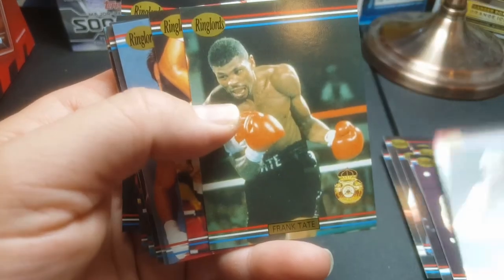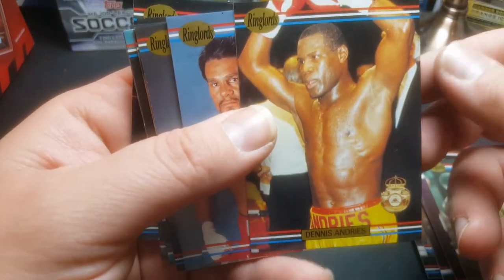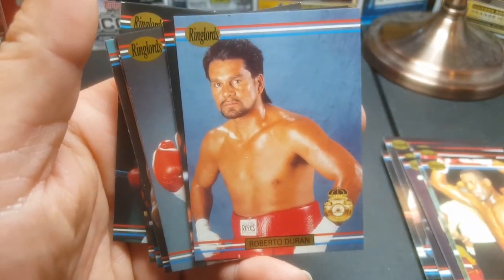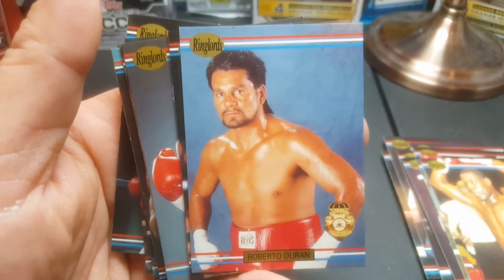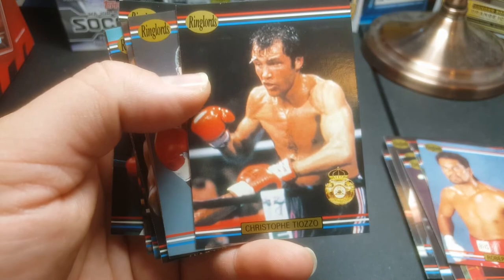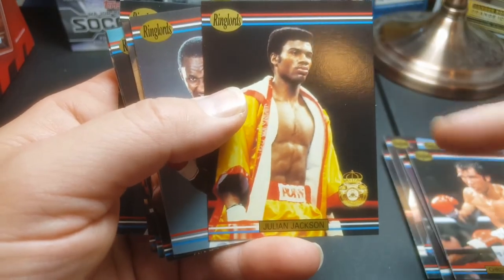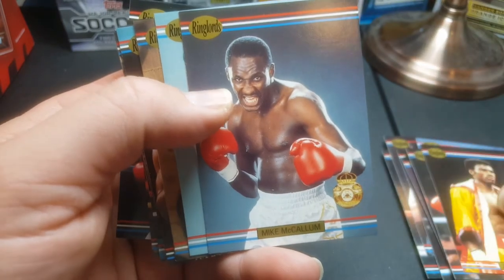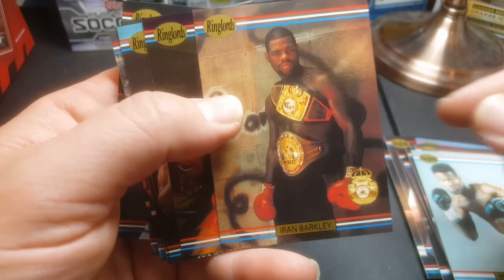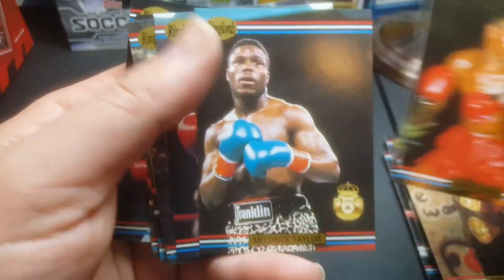Thomas Hearns, Frank Tate, Dennis Andreas, Roberto Duran — this one actually sells for pretty good money. A Roberto Duran rookie — he's got a pretty good following and this card sells for strong money. Christophe Tiozzi, Julian Jackson, Michael McCollum, Michael Nunn, Iran Barkley, Chris Eubanks — sounds for good money in higher grade.